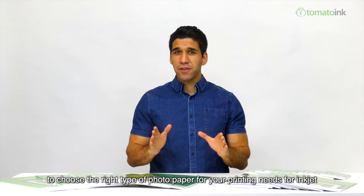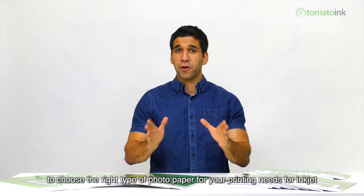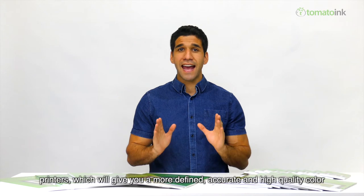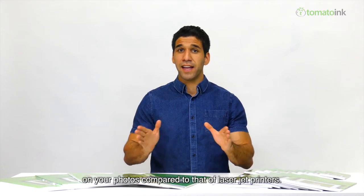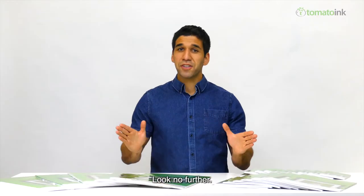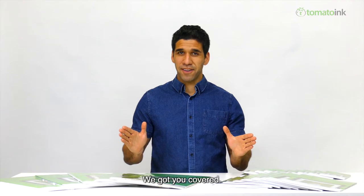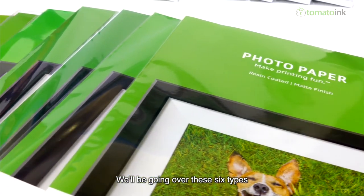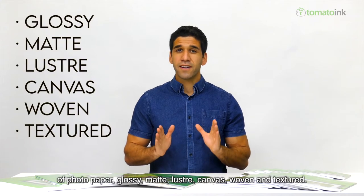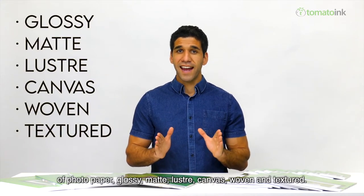Today we're going to be going through how to choose the right type of photo paper for your printing needs for inkjet printers, which will give you a more defined, accurate, and high quality color on your photos compared to laser jet printers. We'll be going over these six types of photo paper: glossy, matte, luster, canvas, woven, and textured.